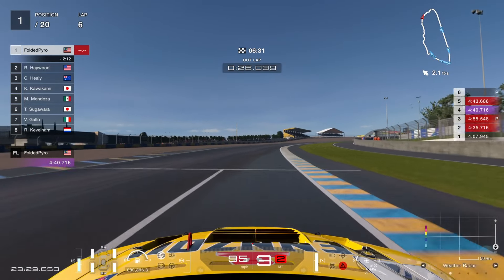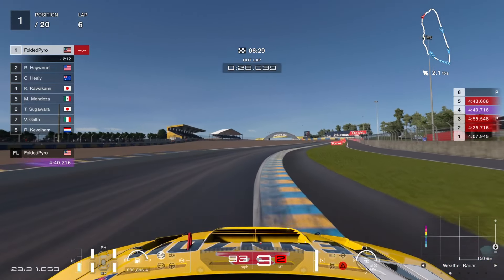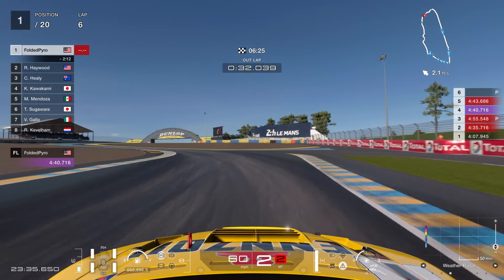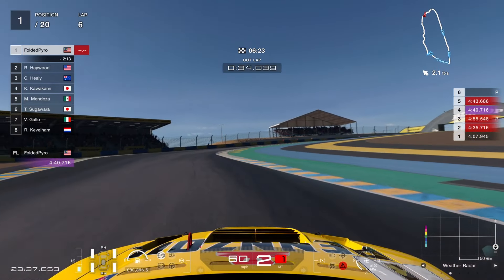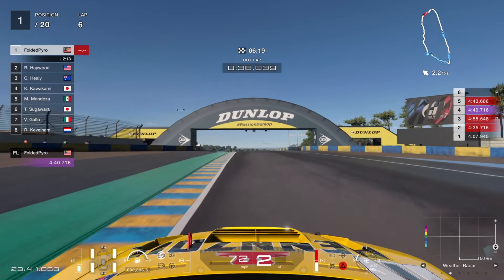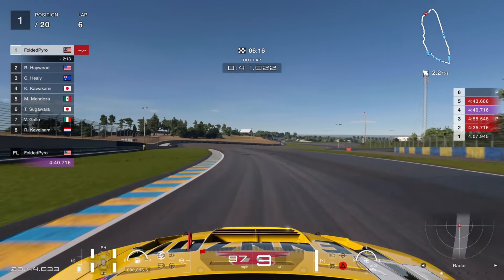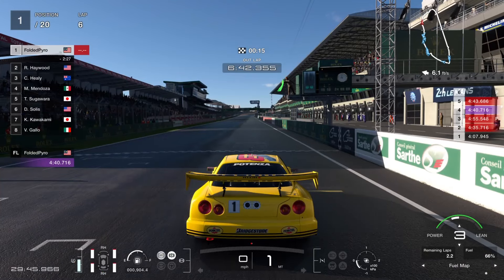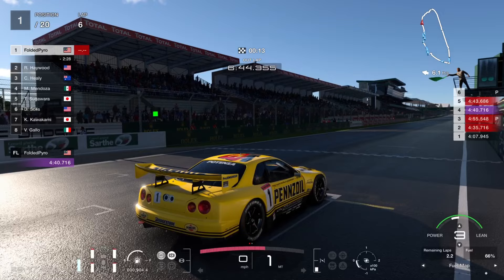Let's talk about the penalties for this race real quick. For those who don't know, this race only has one penalty that can ruin your clean racing bonus, and that is ignoring a yellow flag. So if the yellow flag ever comes up, just be careful, don't do anything dumb, and you should be all right.